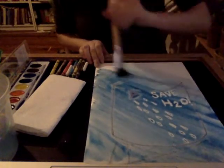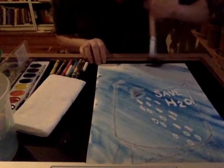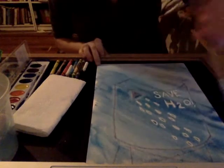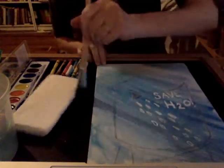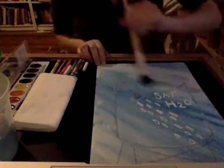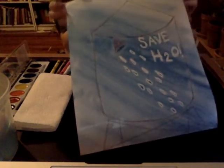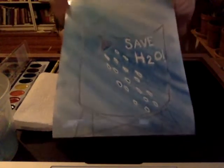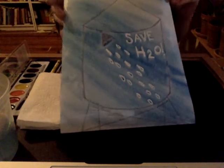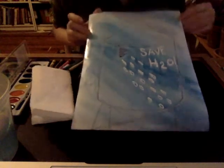I like to fill my whole page. Remember, for yours you might want to have a different color background than you have for the water tank, or different colors for the details of your drawing — however you like it. I'm doing just one big wash. Here's my painting revealed: a water tank with a message, 'Save Water.' And it even shows you one way that you can do it — by taking a shower instead of a bath.